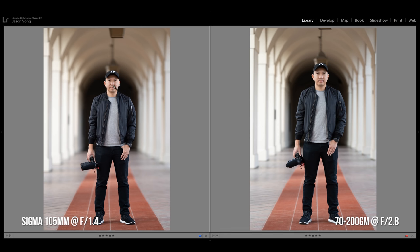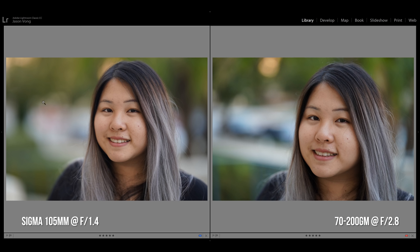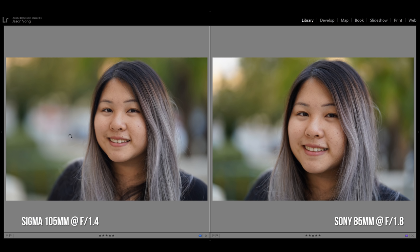Now we're going to do some comparisons with the 105 against the 70-200 G Master and the Sony 85mm f1.8. Starting with the 70-200 G Master, both yield sharp results, though I'd give the Sigma a slight edge as a prime lens. The f1.4 gives off extra blur and it becomes more significant for tight headshots. With the 85mm f1.8, we walked closer to get a similar field of view and the results looked nearly identical. One issue: it focused on the thinnest strand of hair instead of the subject's eyes, requiring many retakes.